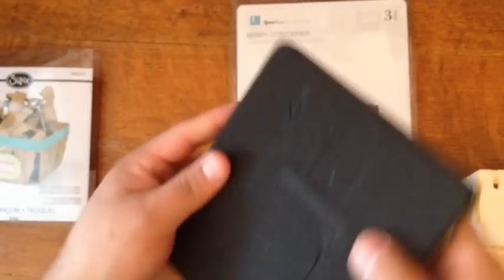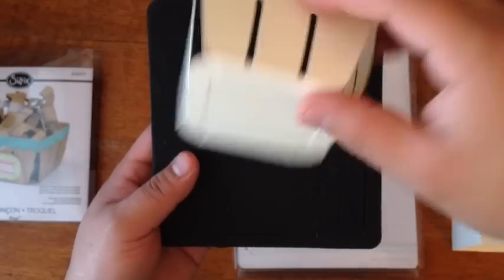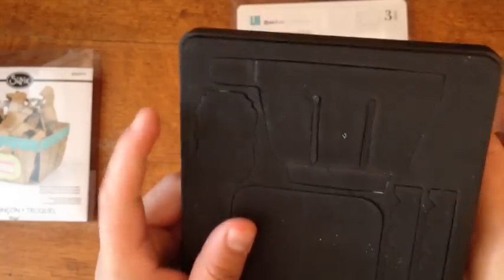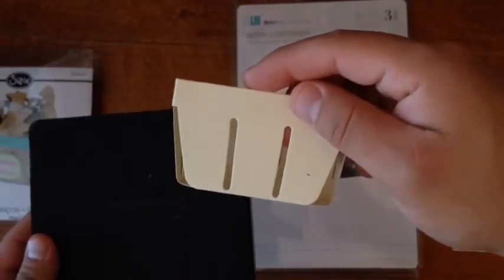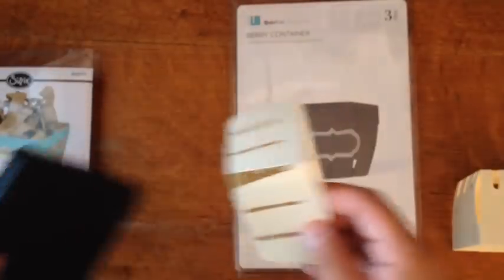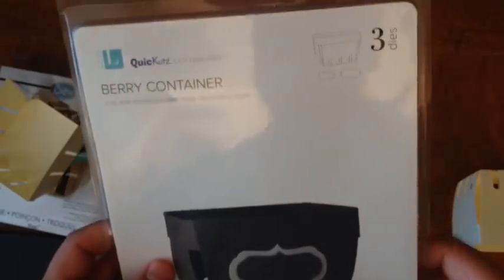I already took it out because I was about to put it away. It cuts out the bottom part, the little scallop strip that goes around here, and also a nice little tag.